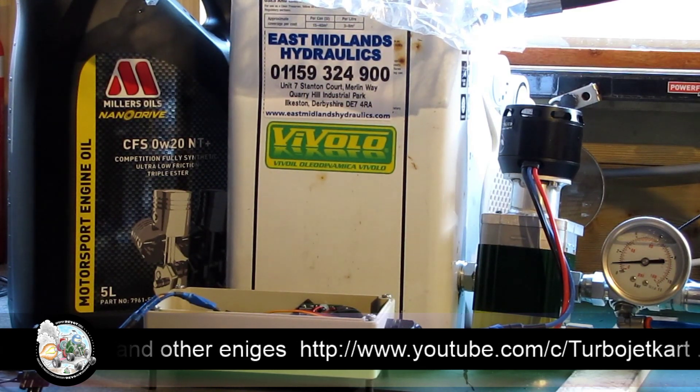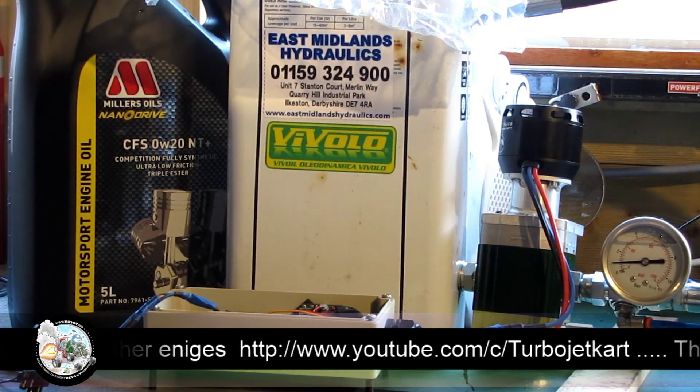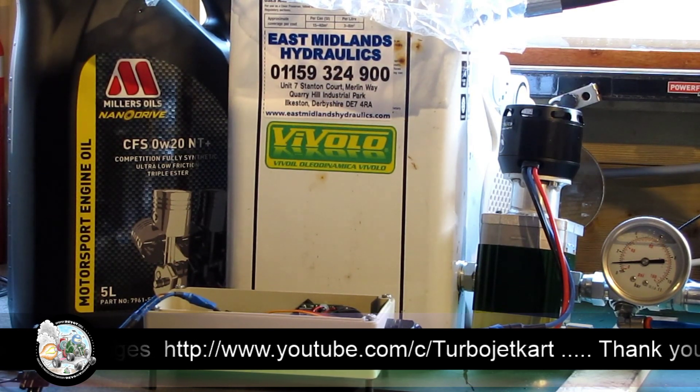And then, of course, Miller Oils. Big thanks for this high performance motorsport oil — it's zero W20. It's a high grade oil though, so hopefully it's going to work really well with the new engine.